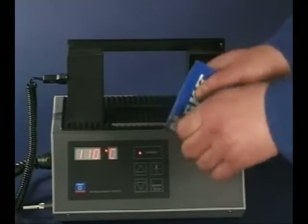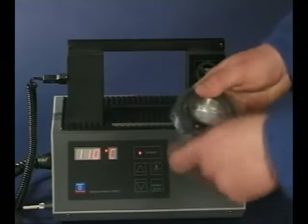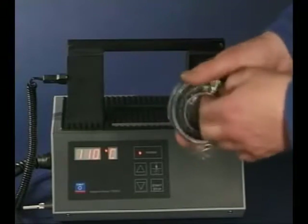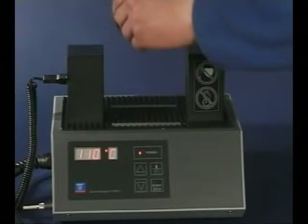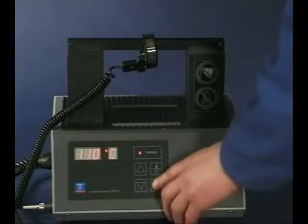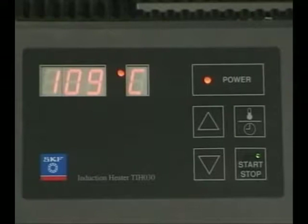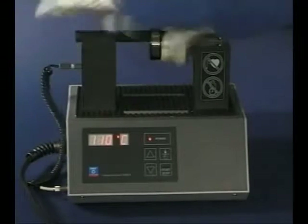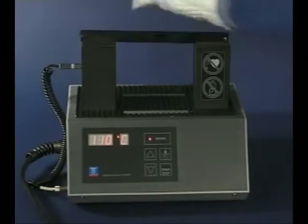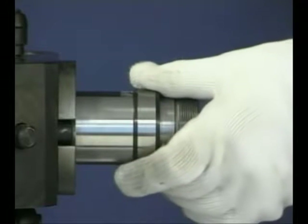An alternative way is using heat to expand the inner ring. This method of mounting is used for medium to large types of cylindrical roller bearings. SKF has a wide range of bearing induction heaters for this purpose. When using heat, do not heat the bearing above 110 degrees centigrade and always use protective gloves. Hold the inner ring against the shaft shoulder until the ring cools and grips the shaft.